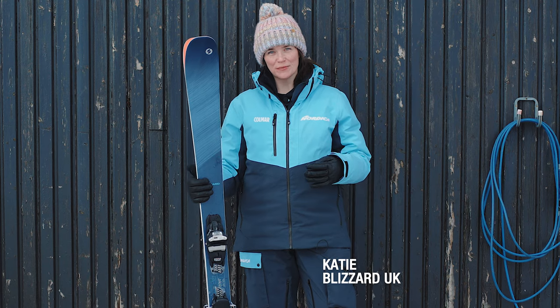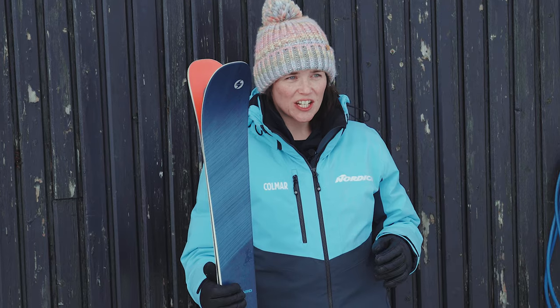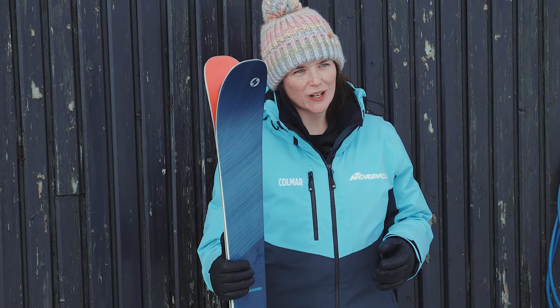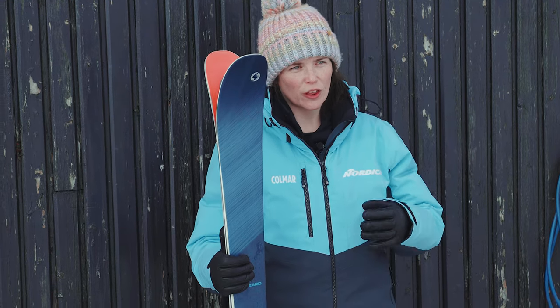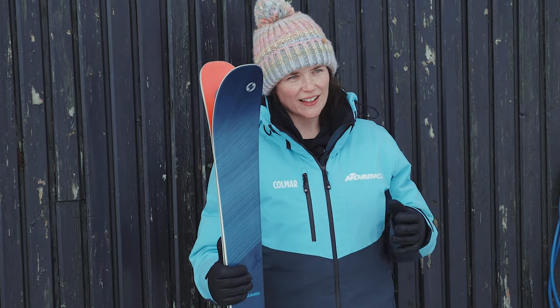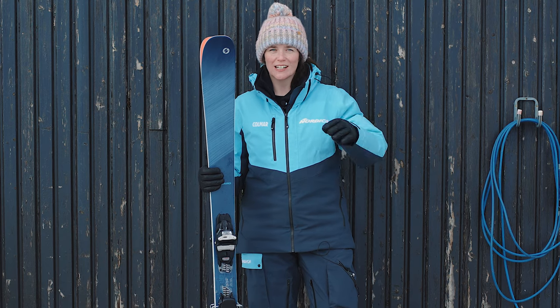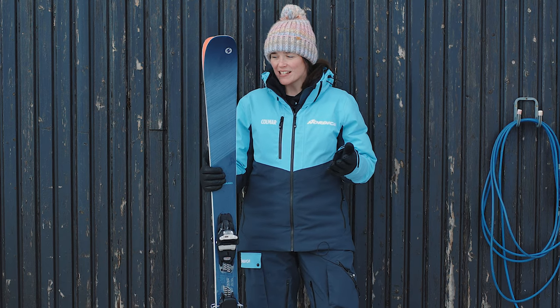This is the Black Pearl 88 from Blizzard — Blizzard's best-selling ski, and it's just gotten better this year. They've developed what's called the True Blend Wood Core, where there are different densities of wood throughout the ski. That gives it a much smoother, more balanced flex so it can handle changing conditions. It's the perfect ski for hard pack snow into soft powder and crud down the side of the piste. We've had fantastic feedback — playful but happy to charge on harder snow. It's the perfect all-rounder.